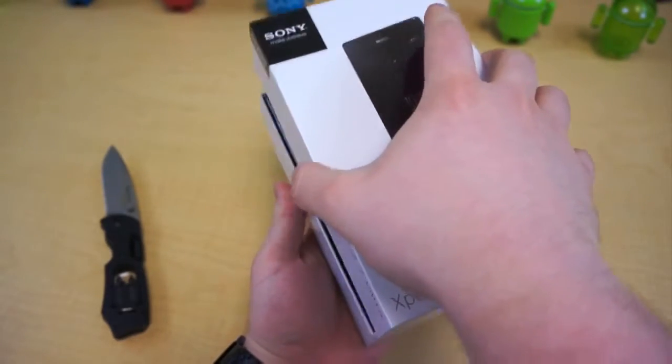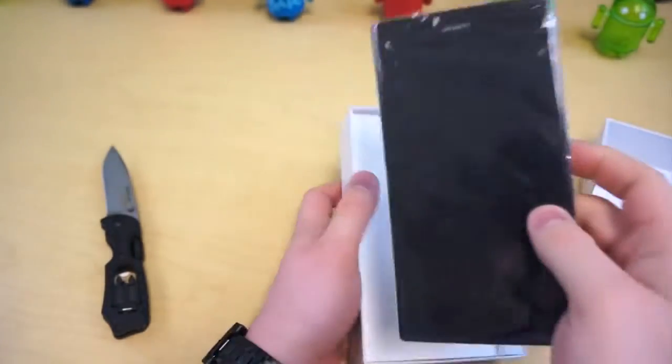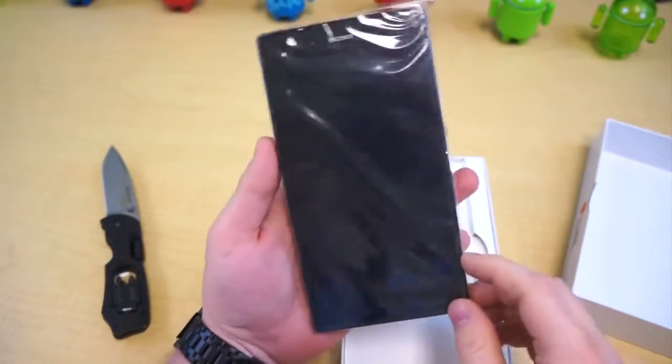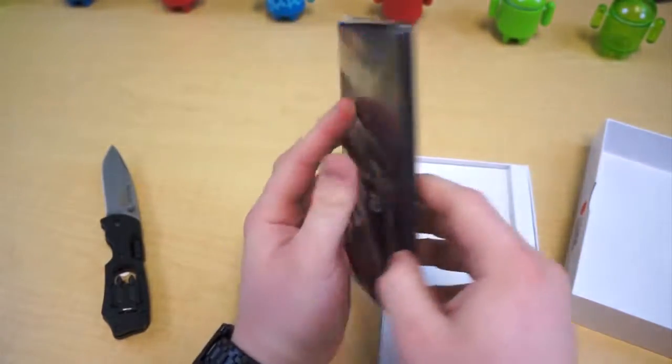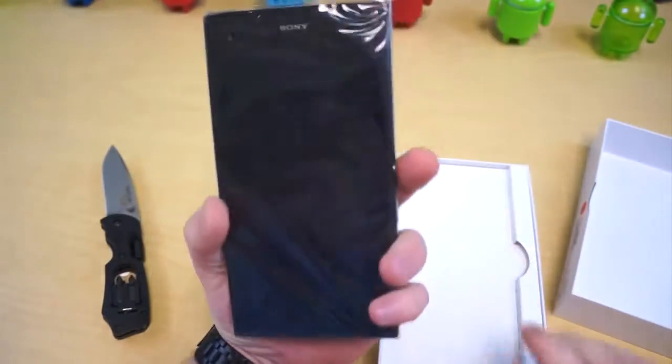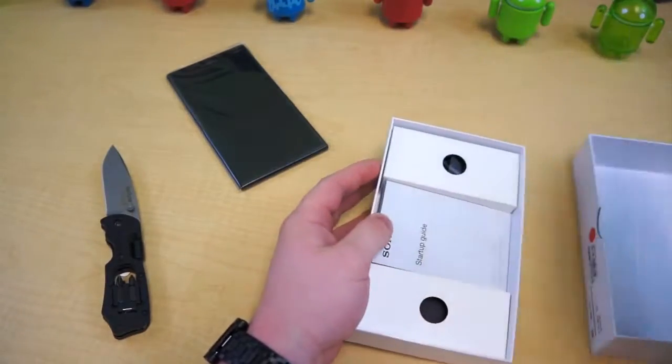So if we take this off — that is massive. I unboxed and reviewed the Galaxy Mega 6.3 a few weeks back, and it was big. But this thing just feels bigger. We should sit that to the side and see what else is inside the box.